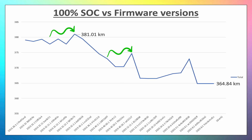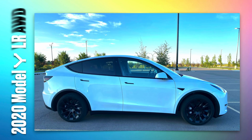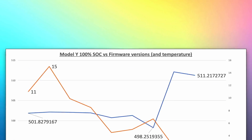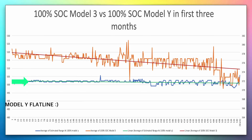The three software updates were 2019.32.12, 2019.40.50.5, and 2020.4.1. Now comparing with the Model Y — this is a Long Range All-Wheel Drive Model Y, and Kaushik has only owned it for three months. In those three months there has been virtually no loss of range, and the car actually gained range with a handsome 15-kilometer boost from a software update.